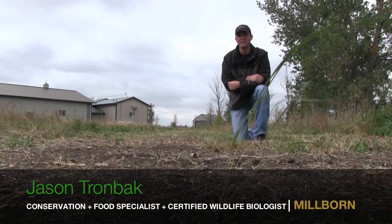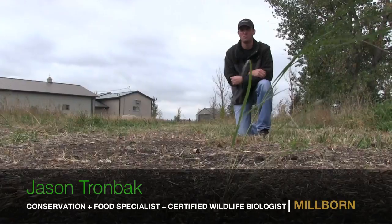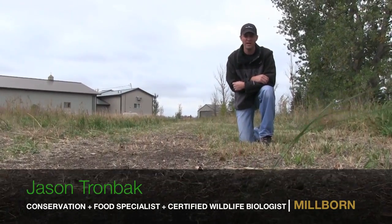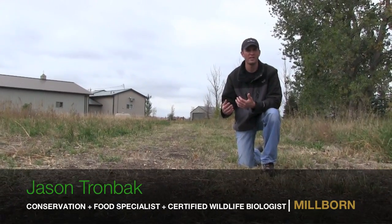Hi, this is Jason Trombach, the conservation and food plot specialist and certified wildlife biologist with Millborn Seeds. Out here on a project we just got completed here in mid-October, and what we did here is we're trying to enhance a wetland area.